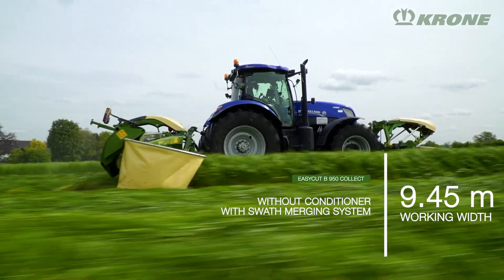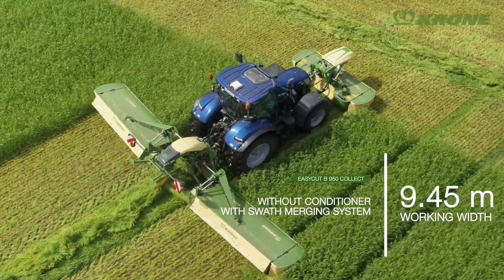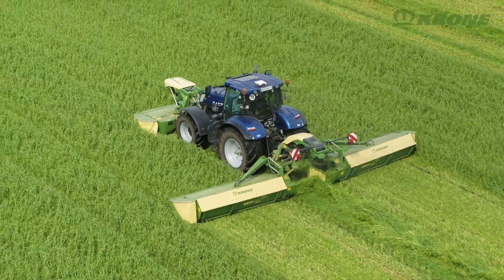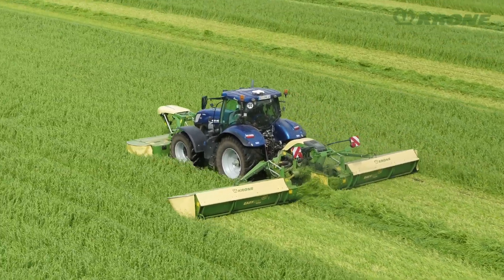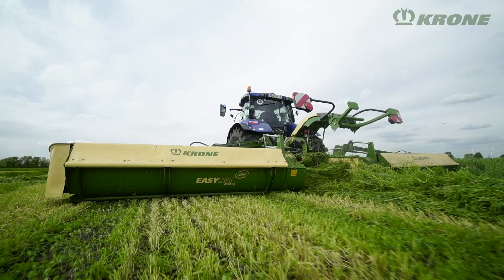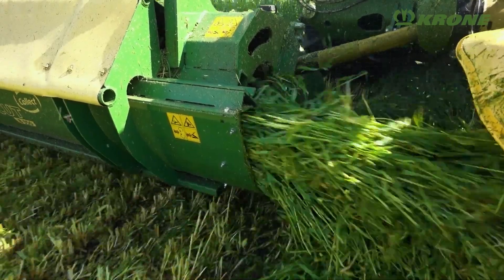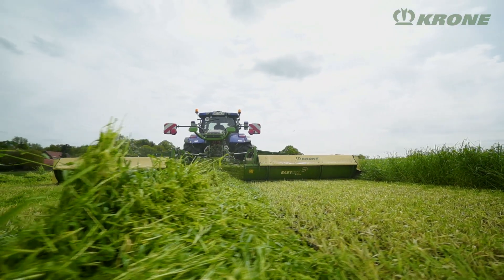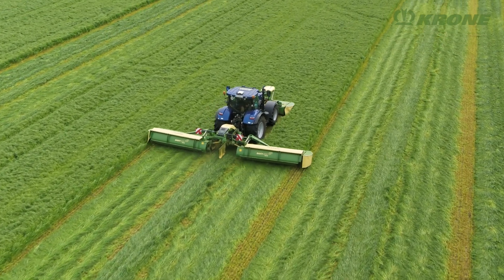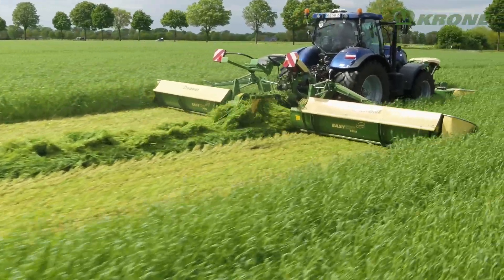Looking for a mower with merger belts but without a conditioner? Krone can deliver: the EasyCut V950 Collect. Combining the best of two worlds, this compact and lightweight machine without a conditioner is the right choice for small tractors. The belts are replaced by two mechanically driven cross augers. Arranged behind the cutter bar, these large-diameter augers feed the crop gently and loss-free to the middle, ensuring smooth flow even in high-yielding crops — a technology proven many thousands of times on the self-propelled Big M. When not swarthing, you can open the deck behind the auger and spread the grass across the full working width. Close the deck and the machine merges the material into one central swarth.